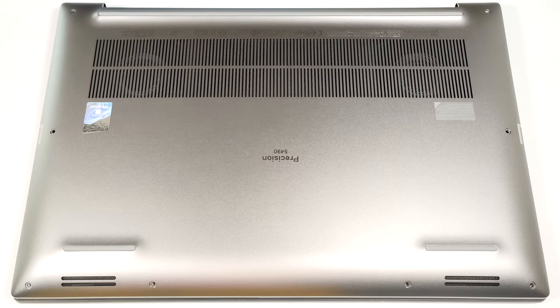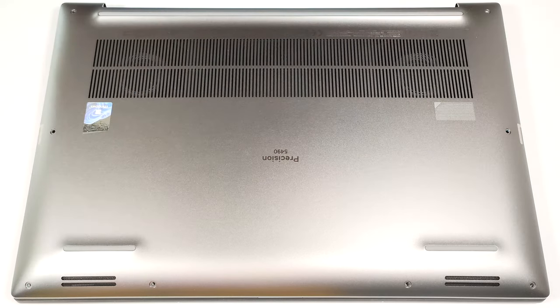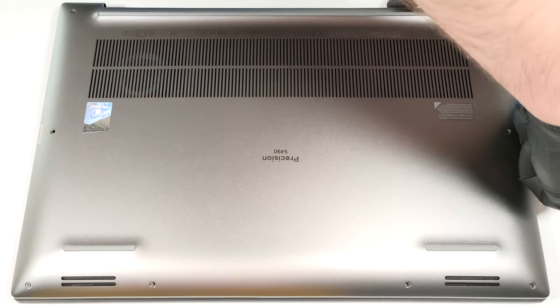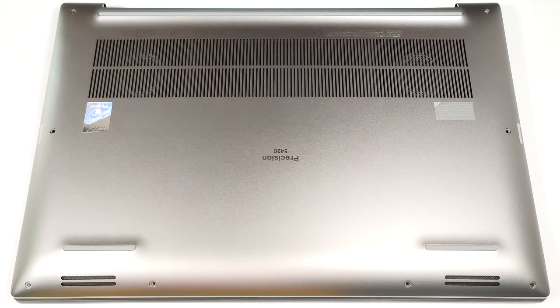To see the internals of this laptop, you have to undo eight Torx-head screws. Pop the zones close to the top two corners with a lever tool. This will create gaps in these sections. Then use a thin plastic tool to pry the sides and the front. After that, pop the back with a lever tool.